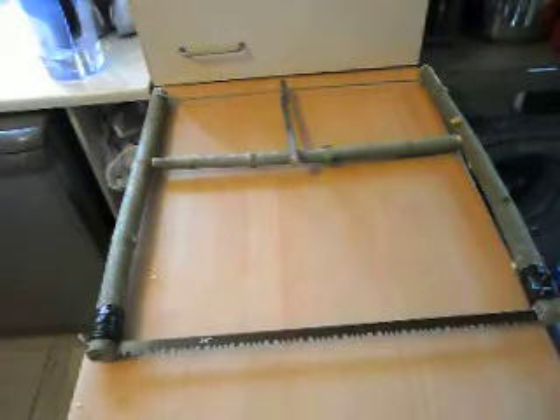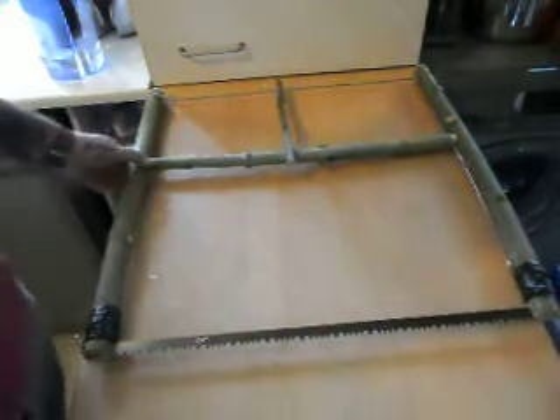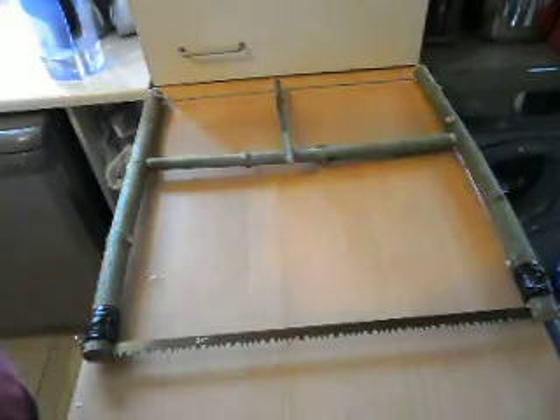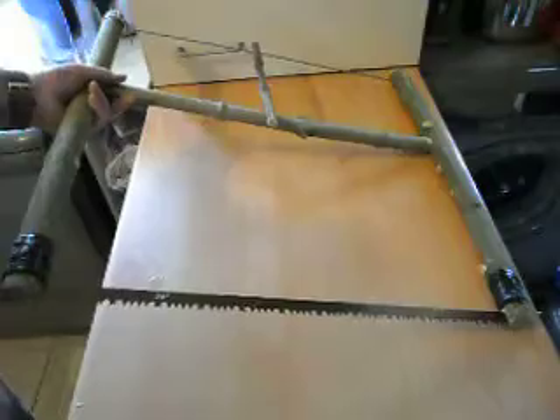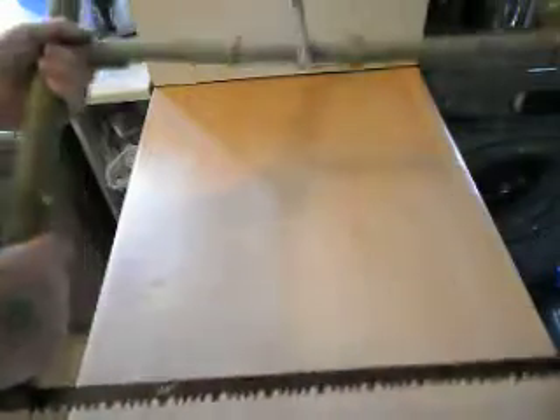So that's something else to take to the Bushcraft show with me, because they said there's going to be some wood there to cut up. So I'll get my son to use it, he can test it. I just thought I'd show it to you guys — just something else to mess about with, something else to carry.